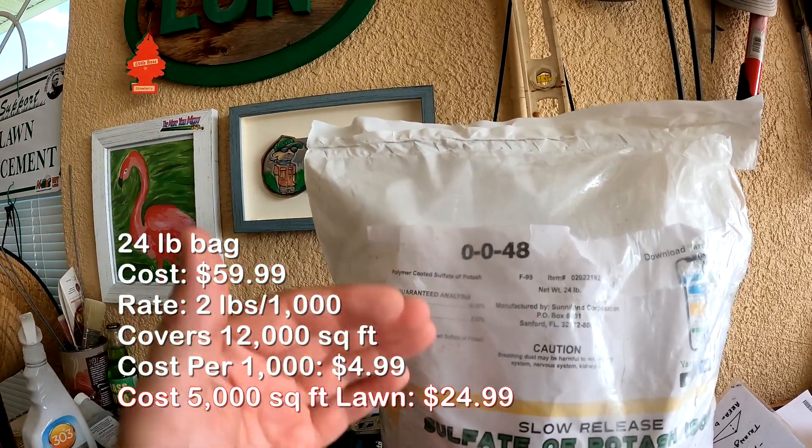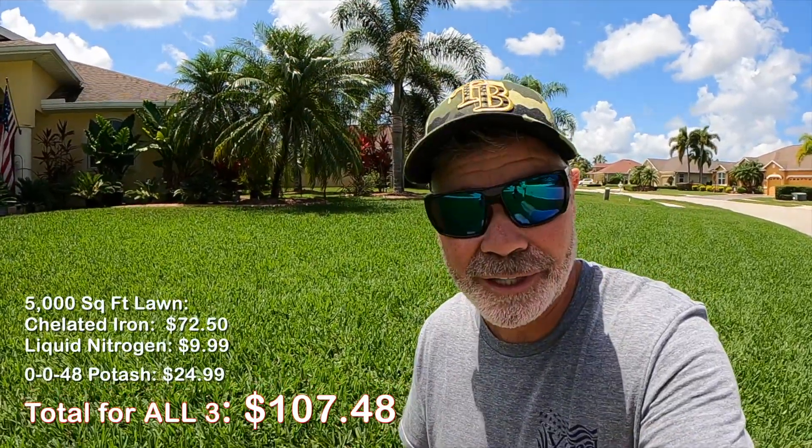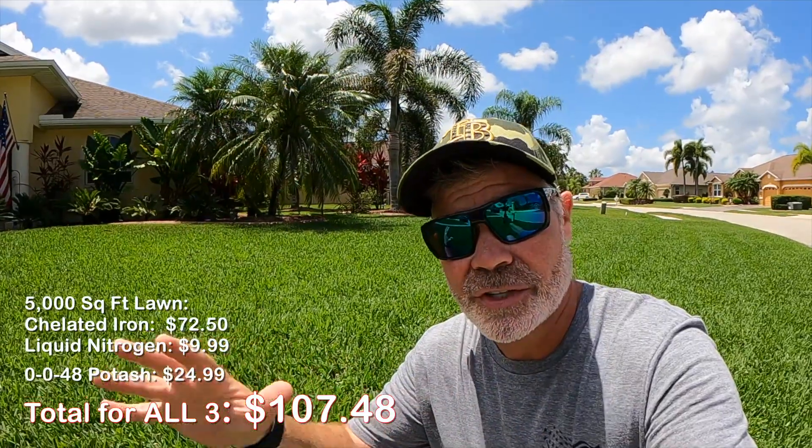This 24-pound bag covers 12,000 square feet, coming down to about $4.99 per thousand, or $24.99 per application for an average 5,000 square foot lawn. Now, some of you might be thinking it's expensive to keep a lawn green — but here's the thing: you don't have to buy those elements separately. Pretty much all the big fertilizer companies, like Scotts, know that nitrogen, potassium, and iron are what make and support a green lawn. When you go to a big-box store, those three elements are combined into most products, so you can lay them all down in one shot — much cheaper, and available in both granular and liquid forms.